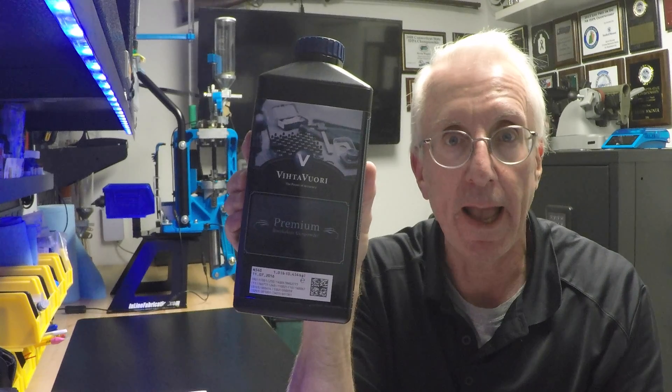Please comment — I appreciate anyone who has direct experience reloading the Blue Bullets, especially in 9mm Parabellum. I would also appreciate comments from any of you using Vihtavuori powder, especially N340 on 9mm. I invite your comments with regard to the thought process I went through — are there things you would recommend doing differently?